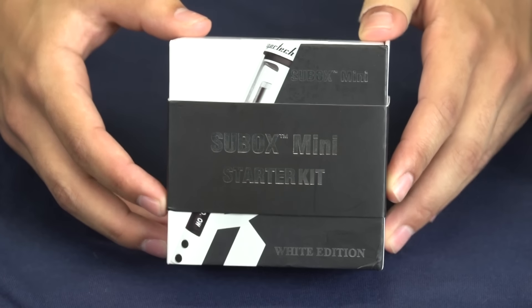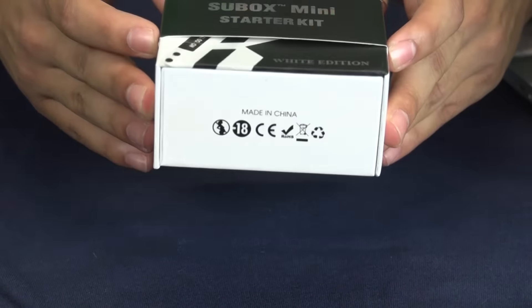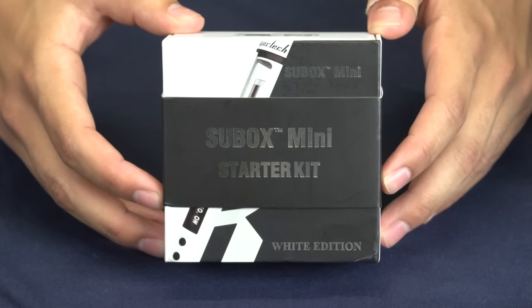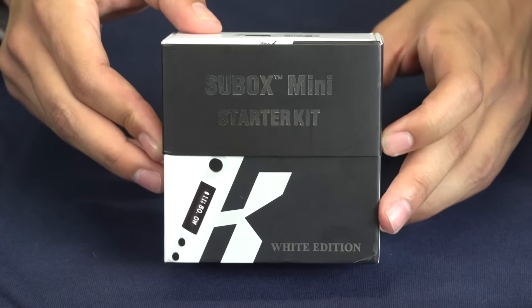Hey there vape fans, it's Zay here with another product spotlight video from Mount Baker Vapor. Today we're going to be introducing the Kangaroo Mini Sub Box Starter Kit. So let's open this bad boy up and see what we have.